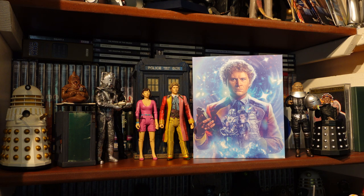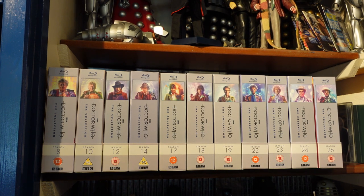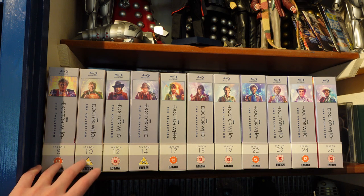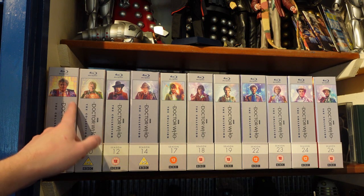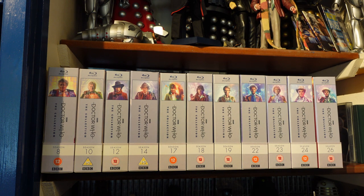Season 22 is now added to the shelf and it's looking great to see all the Blu-ray box sets lined up together — always one of the most stunning things about getting these boxes. It's crazy — we've almost completed the Colin Baker era; we just need one more story and then we'll have the whole Colin Baker run on Blu-ray. Season 2 is likely coming next, which I'm excited about. Season 8 is still my favourite artwork, but I really do like the Season 22 artwork.